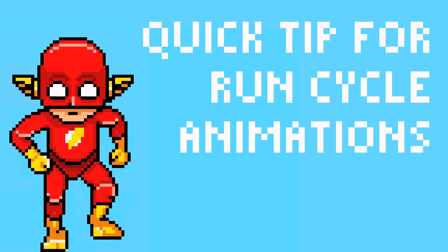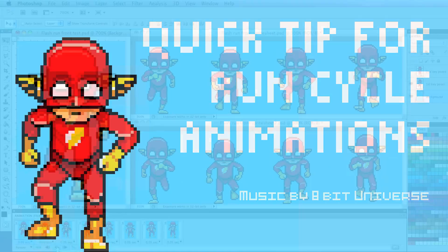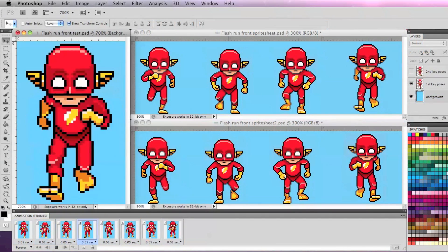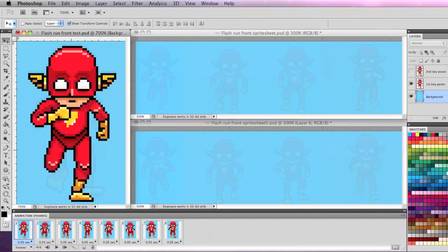What is up pixel people? Today I just wanted to give you a quick tip for front run cycle animations that could save you a little time. I'm using a pixel art animation as an example, but this should apply to just about any kind of frame animation.